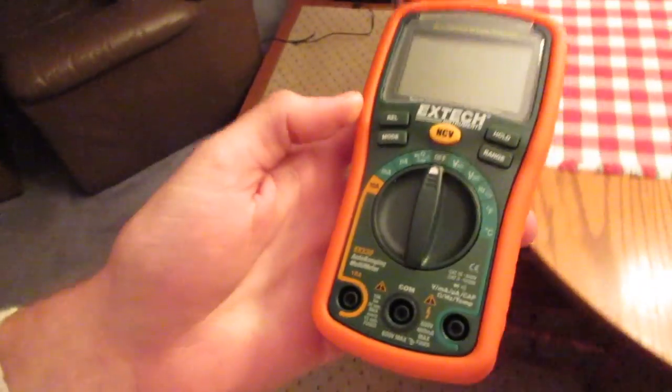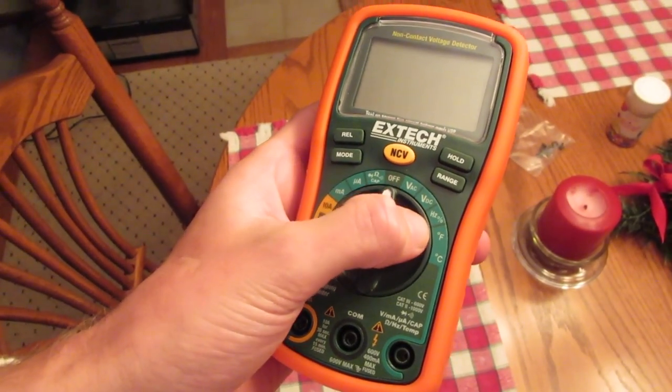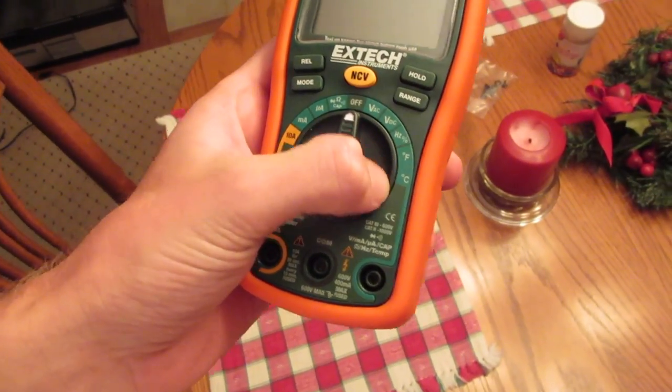My voltmeter arrived today and I've been playing with that. I actually really like it — it's really easy to use. It is the Extech EX330. It's in this rubberized, kind of drop-proof-esque case. And it's an auto-ranging multimeter, which is really nice. You don't have to keep screwing around with the ranges to try to get it in the right setting. So we've got volts AC, DC, Hertz, and then it actually does temperature too — Fahrenheit and Celsius. And it came with a separate temperature probe that plugs into the positive and negative and is really responsive and accurate.